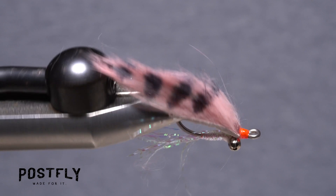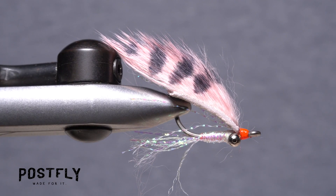And that's the pink banded scampi, ready to be cast to an active bonefish on a saltwater flat near you.